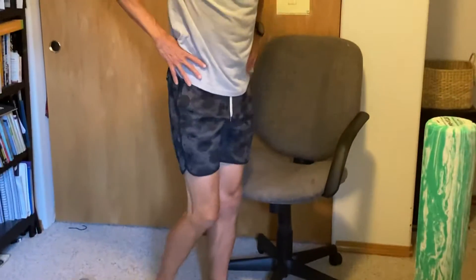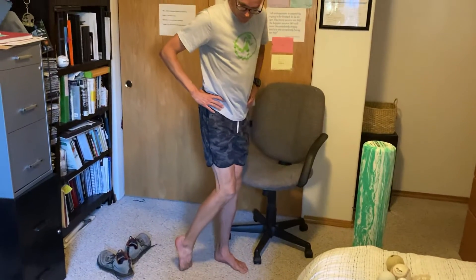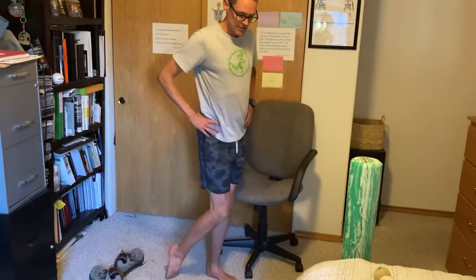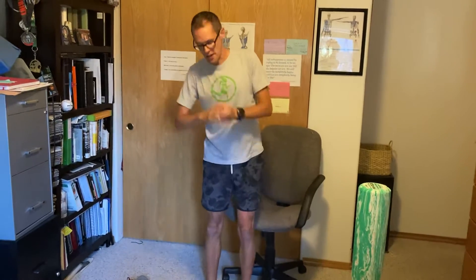Another thing you can do is just put your foot here like this and pull those toes down. You can also go back a little further to get the whole top of the foot and into the shin. You can rotate in and rotate out, just get some stretch in those tissues because often they're really, really tight. Shoes are designed where the toes go way up, and that causes a lot of strain there.